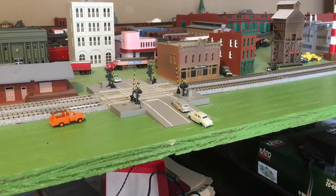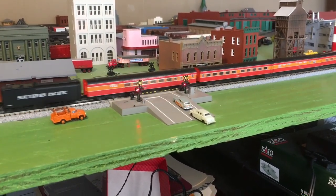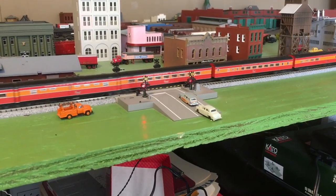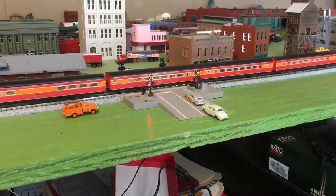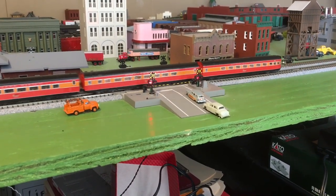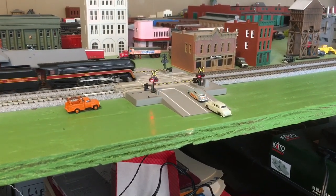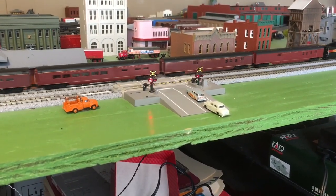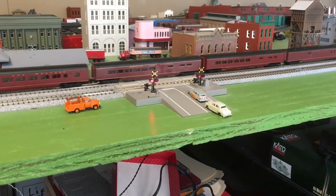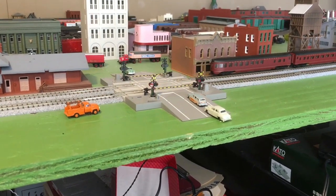Don't you just hate being stuck at the crossing behind a long train? And then another train comes along and you've got to wait some more. Come on, I'm in a hurry! All aboard!